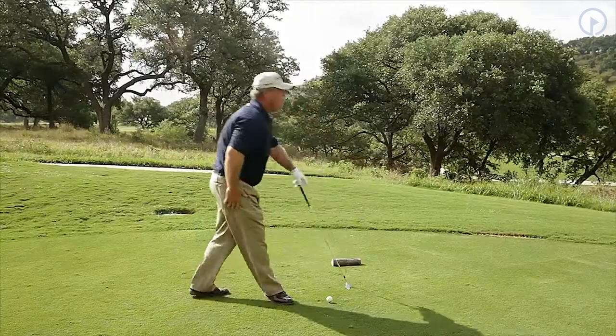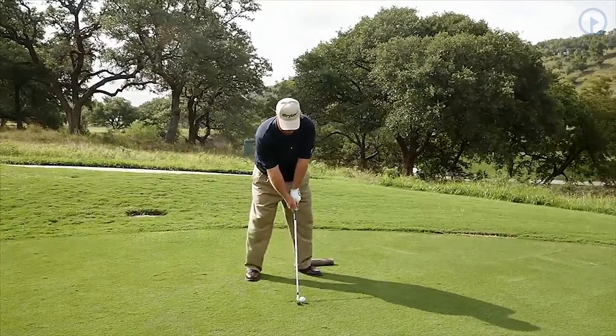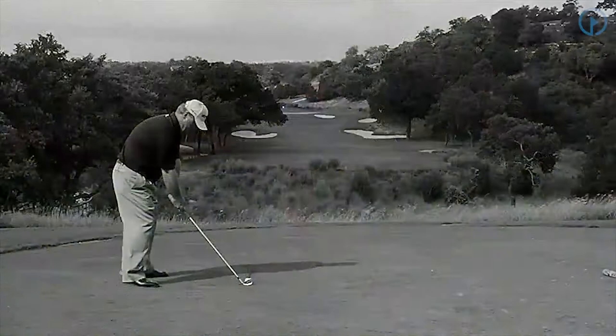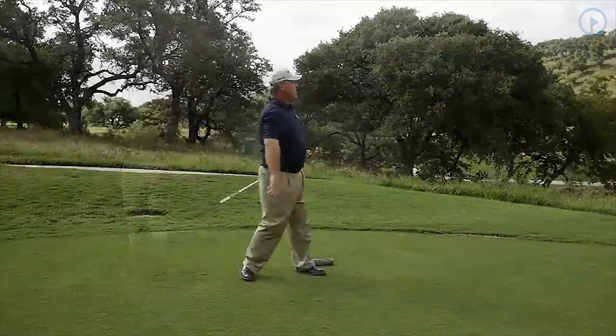This is a 4-iron shot. I've given myself the right angle on the left-hand side here, and now I'm just going to hit the 200-yard shot we're looking for. I executed it just like I wanted to — 200-yard shot, right-hand side of the fairway.